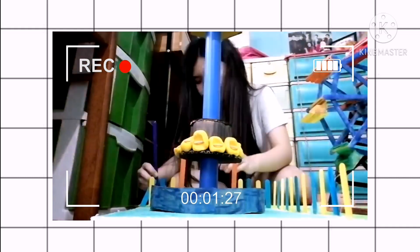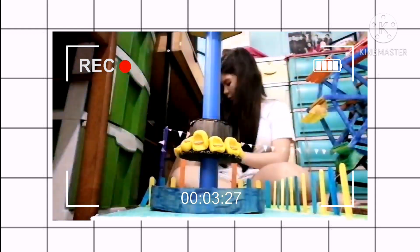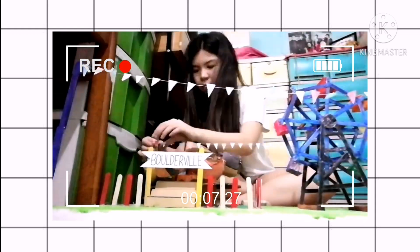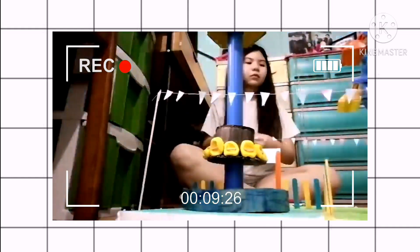Finally, it's the last day of making this miniature. I put in banderitas to make it fun and added some finishing details.